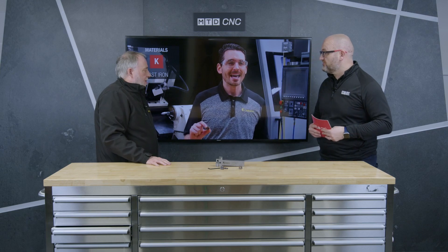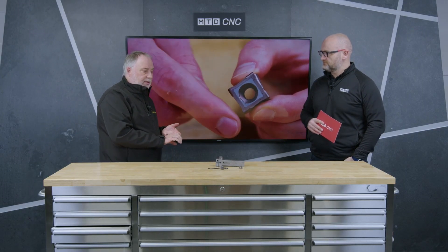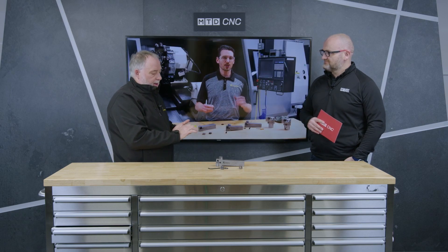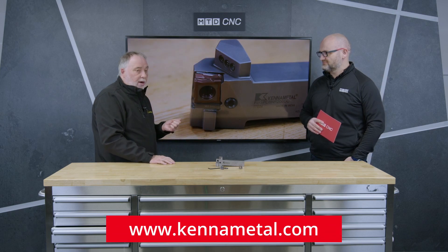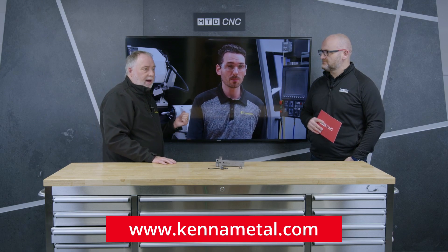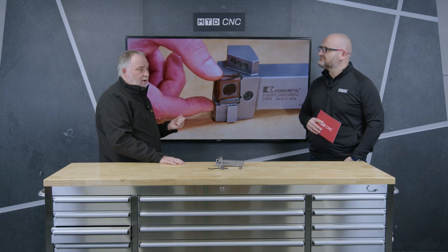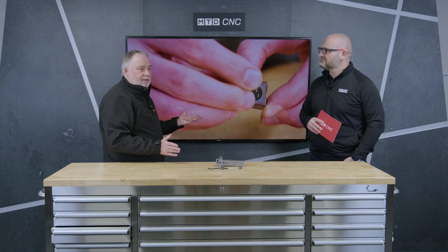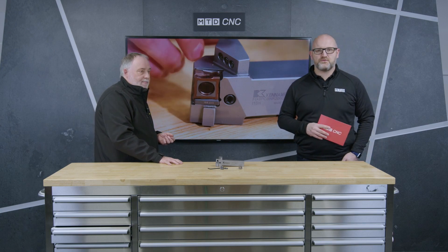The tool holders available include non-through coolant and through-coolant versions — as we're showing here today — in 25×25, 32×32, and 40×40 shanks. The 40×40 shanks are for bigger machines, and the 25mm for general day-to-day use. More information is available at kennametal.com, on the YouTube channel, and in the video shown behind us, which gives a more in-depth review and answers a lot more questions. Thank you for watching.